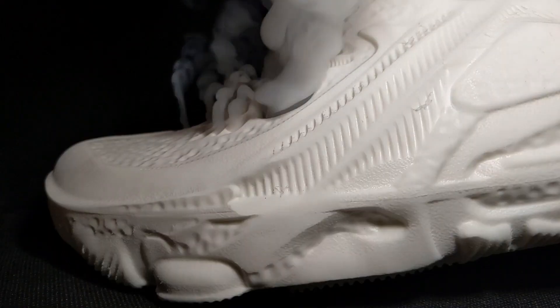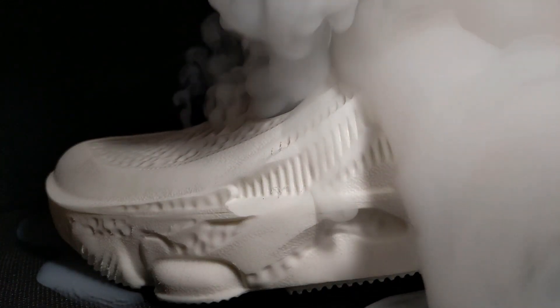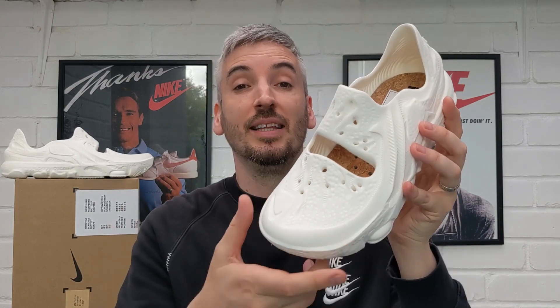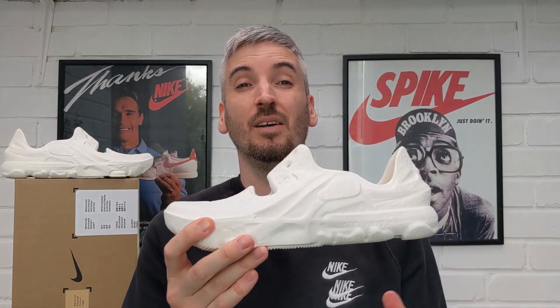For breathability I pumped the upper full of smoke to see how much escapes. Predictably they offer great breathability, with the huge cutaway across the middle of the foot, large perforations towards the top of the toe box, and perforations running up the false tongue on the EVA upper. The smoke escaped incredibly quickly and in large amounts, and also escaped from the perforations on the outsole. Just be aware that moisture will also be absorbed up through those holes into your foot and cork insole.